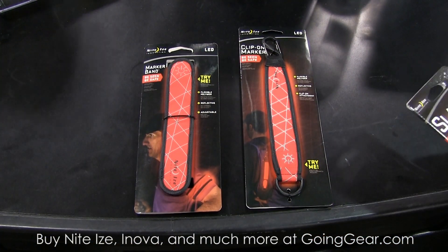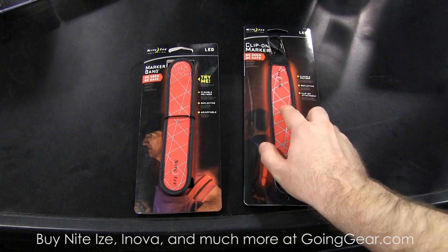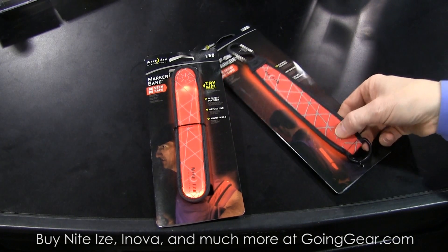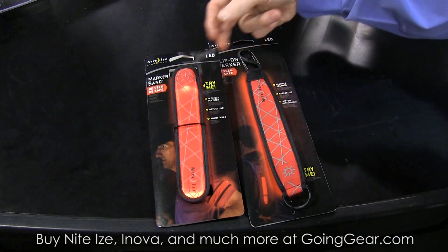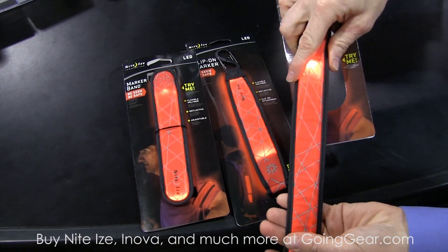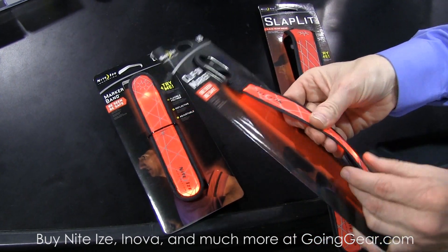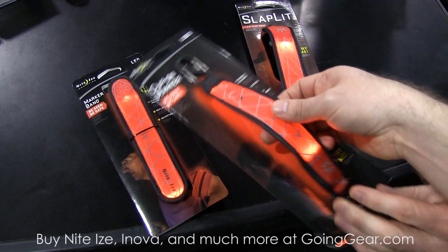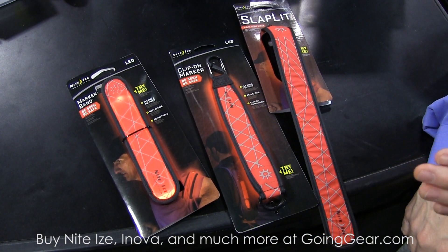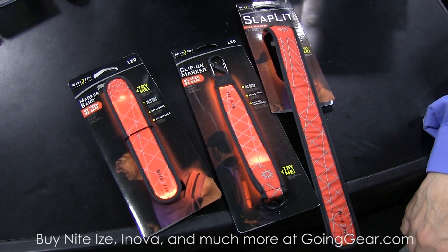One of the categories that NiteEyes has always been in is called the Be Safe category. It's about — if you're hunting or you're out in the woods — needing to be spotted as opposed to lighting your path. What we've done is create products that will both glow and also flash. We've done that with a variety of products: both an armband, a clip-on marker, or even a new version called the Slaplet, which is a slap bracelet. It will fit on a variety of different products and categories, all kinds of sizes of wrists and ankles. You know the light sticks, the chem sticks of your journeys — that's a one-time-use product. This is a product you can burn for 10 minutes or for many, many hours all on one set of batteries.